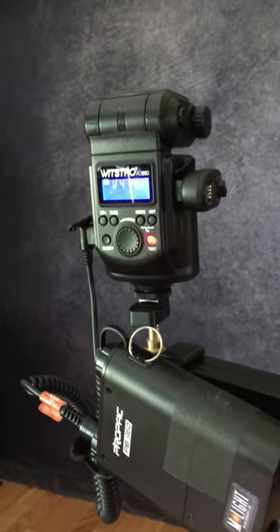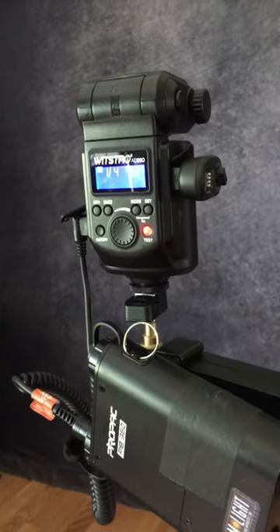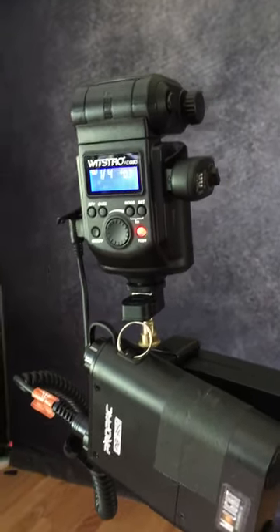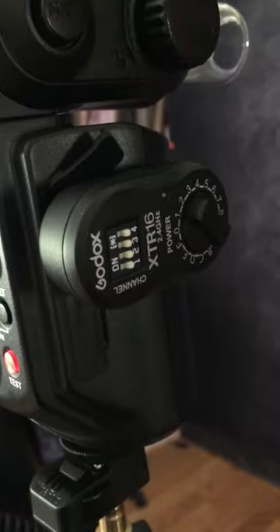Here's just a quick iPhone video to show how the original AD360, the manual only Super Flash, will work with the new X1 system. First of all, you do have to have the new XTR16 USB receiver clipped in.